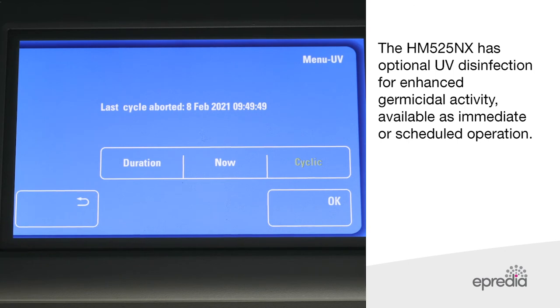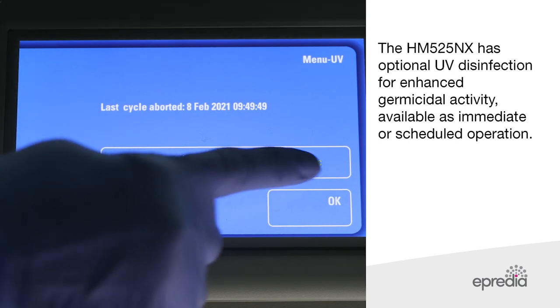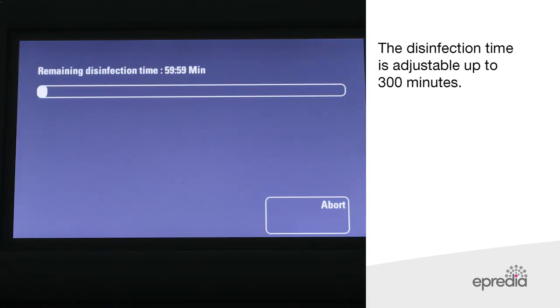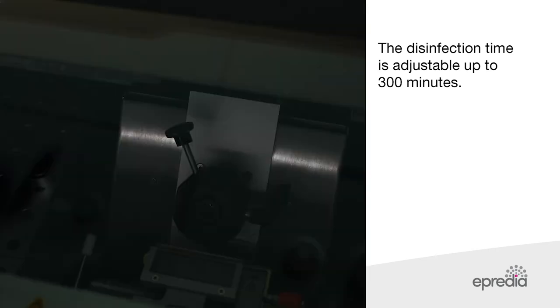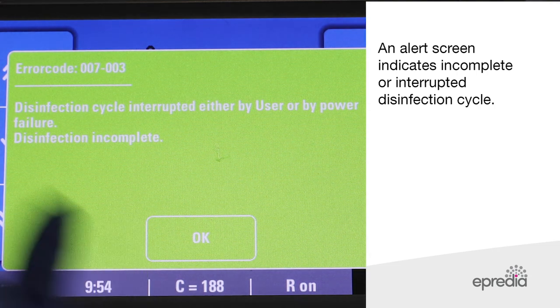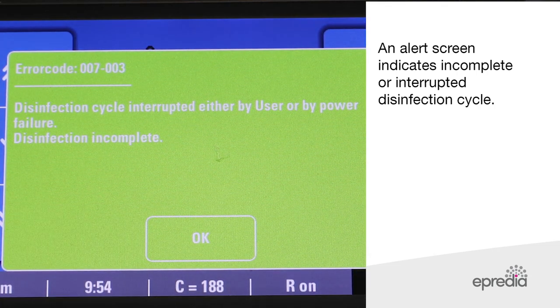The HM525NX has optional UV disinfection for enhanced germicidal activity, available as immediate or scheduled operation. The disinfection time is adjustable up to 300 minutes. An alert screen indicates an incomplete or interrupted disinfection cycle.